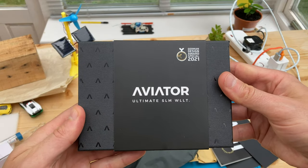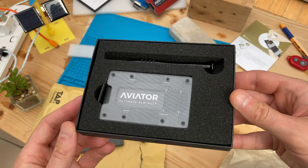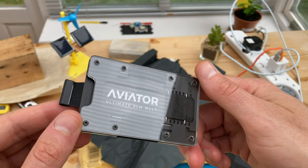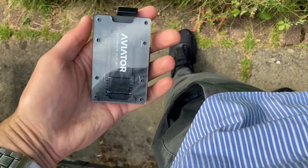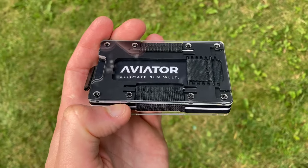The world's first transparent slim wallet is the brand's headline claim. Clear acrylic outer surfaces encompass black anodized aluminum internal working components to offer an ultra-light RFID blocking wallet like no other. There are two big reasons an Aviator wallet should be top of your shortlist for these trending sandwich-style minimalist card holders.